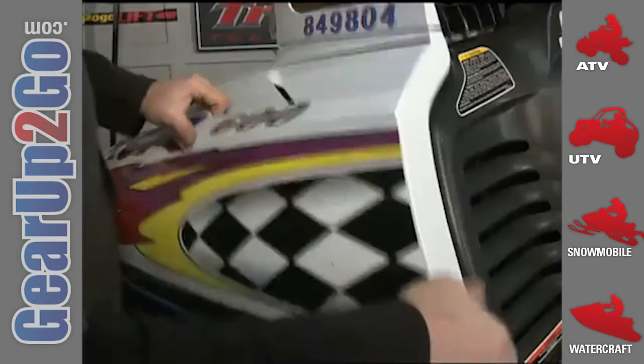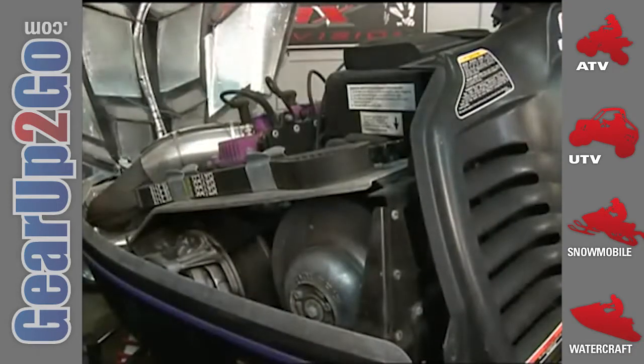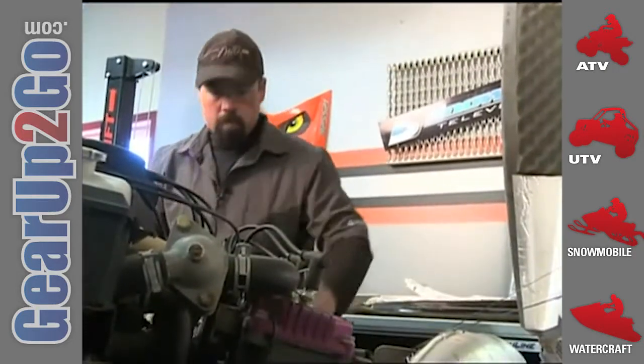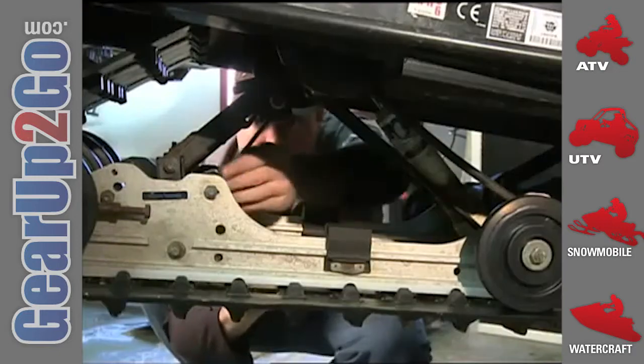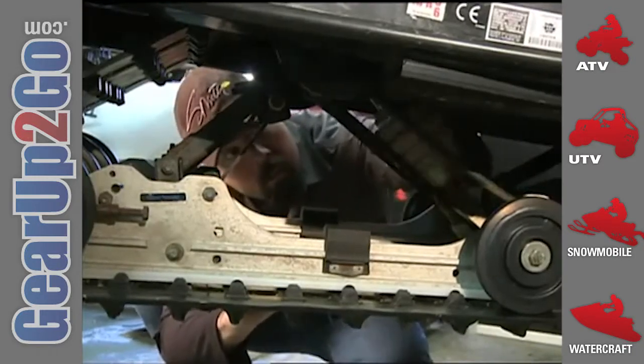A little bit over my original budget, but not too bad. Before I made the final decision on the studs, I made doubly sure that nothing else major was wrong with the machine by giving it a close inspection here in the shop once I got it home.